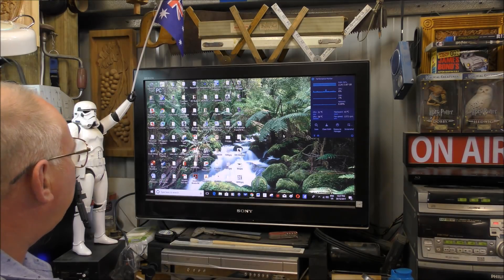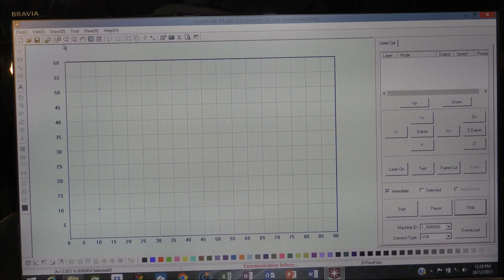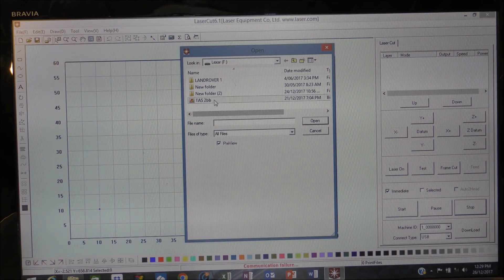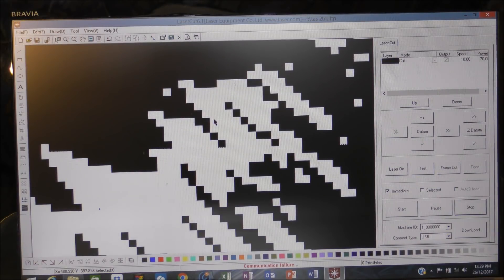We'll drag and drop that in, take it to the other computer, and put it into laser cut. We import the picture — there it is. We need to resize that; it's very big. This is a good example: a bitmap picture is saved like a newspaper-printed picture — it's pixelated.